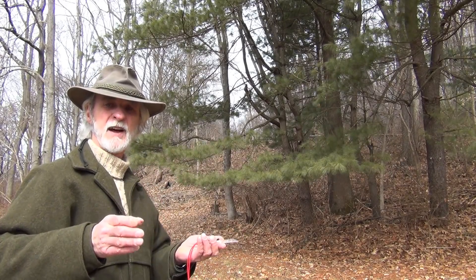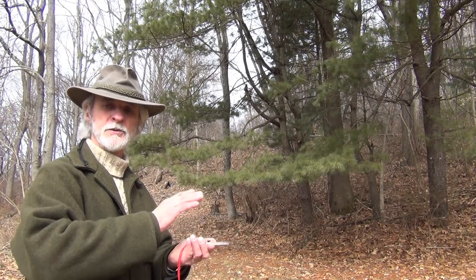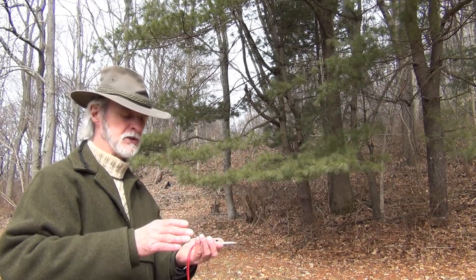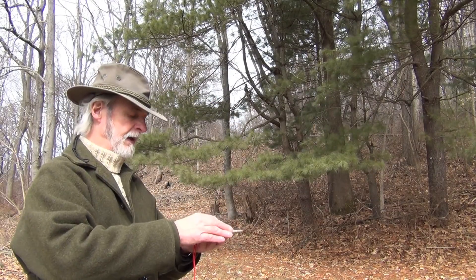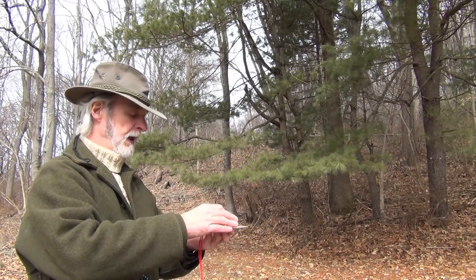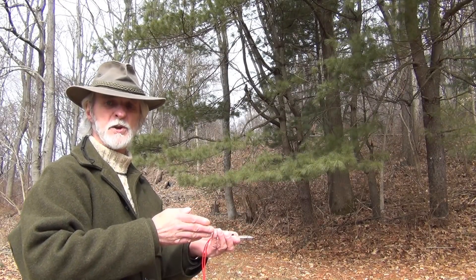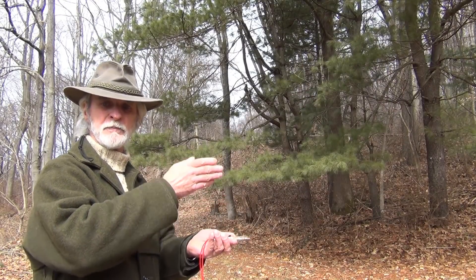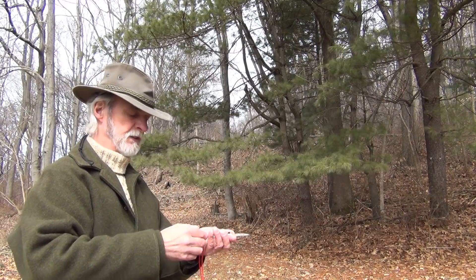Let me state right up front that this is not a learning video on how to set up an azimuth on a compass. I'm assuming that you either have gotten an azimuth or you've picked out an item ahead of you and that you've dialed in that azimuth. The idea of this is to show you how to get to that item or that thing that you're aiming on using the two different compasses.